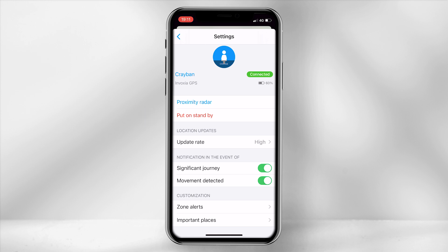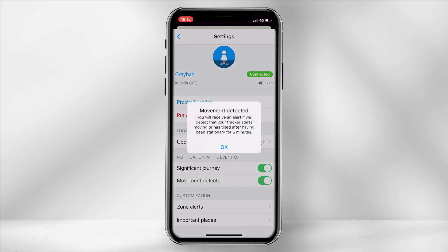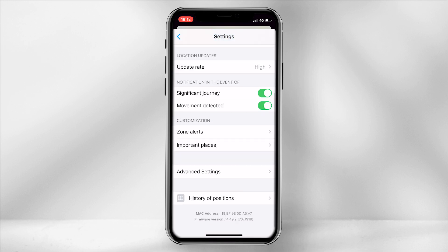Standby mode can save battery life if you do not need to use the tracker actively. Update rate allows you to adjust how often the tracker identifies its exact position. Even with it set very high I still have not had to recharge the device after almost 6 weeks of use, with 55% battery life still remaining. Personally I set notifications on for any movement or initiation of a journey, so I don't require a specific zone for alerts — though this will vary from person to person.